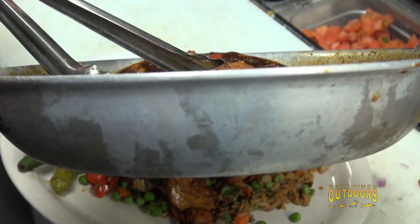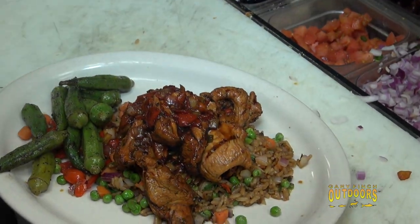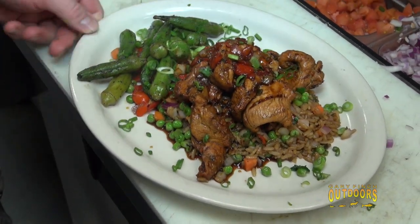We'll put that aside, plate it up, pour some of the juice on top, add a little green onion for color, break it all up — and there we've got wild turkey cooked with Wild Turkey bourbon.